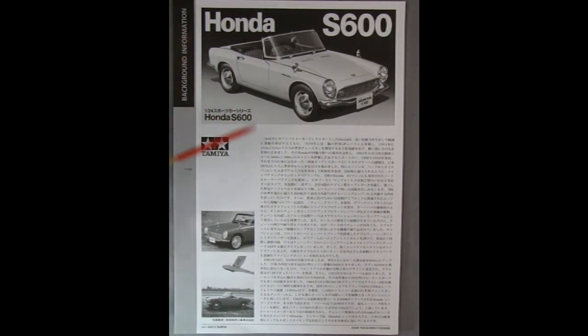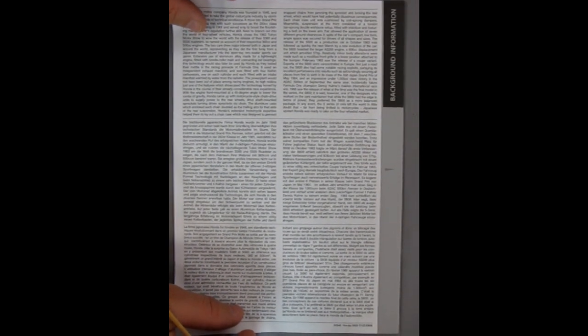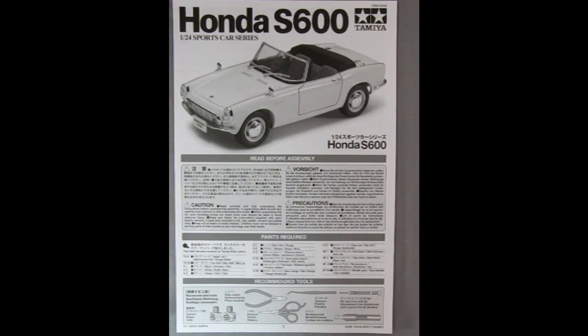Underneath that tech sheet is the Honda background information. It's all written in Japanese with a photo of the model as well as a photo of the real car. Turning it over, here we have the entire history of the Honda and the Japanese motor company — Honda was founded in 1946. We also have this in German and in French. Now with those out of the way, we can actually take a look at the instructions for our Honda.